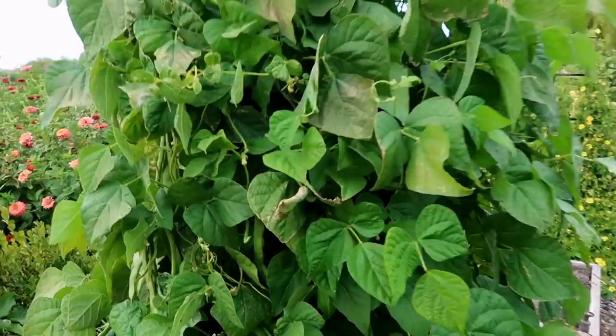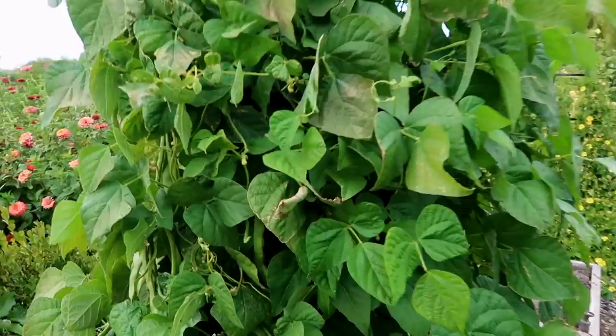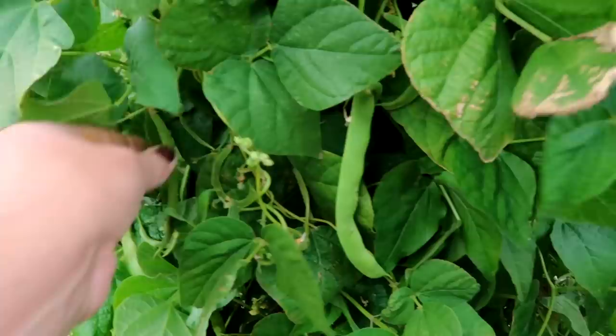Last up are the Kentucky Wonder pole beans. Kept these pretty clean. There are some that are a little bit far gone, but there are some really nice ones still. So we'll see what I can find.